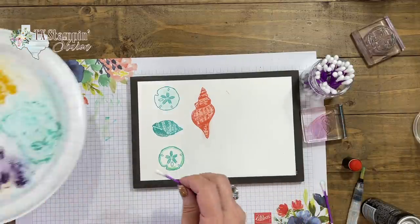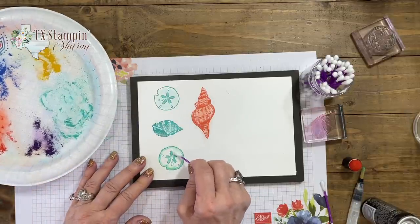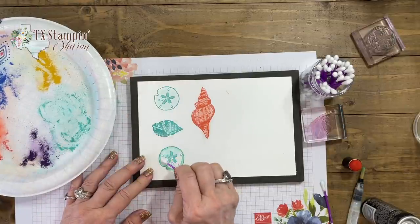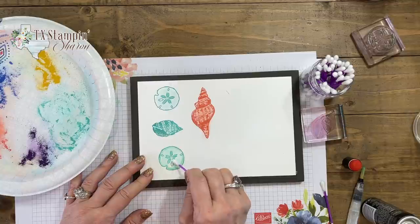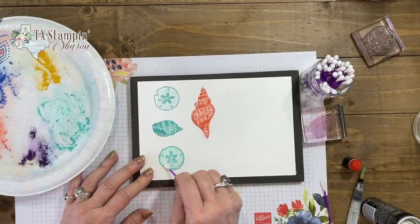The final thing — we're going to bring in our Q-tip again and just add some color. So I've shown you several tools today: Q-tip, blender pen, water brush, blending brushes, sponge daubers — just so many ways to use the pastels.